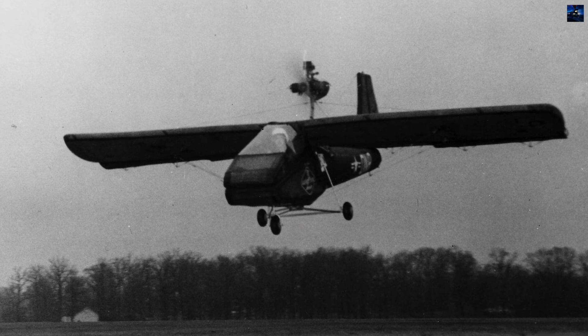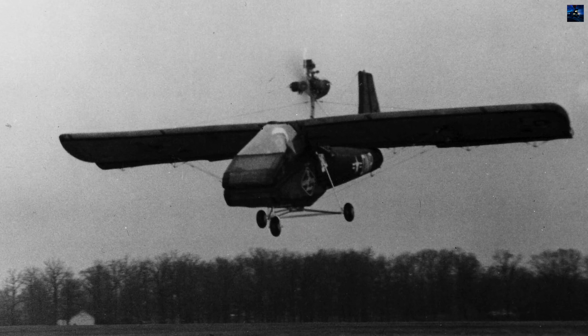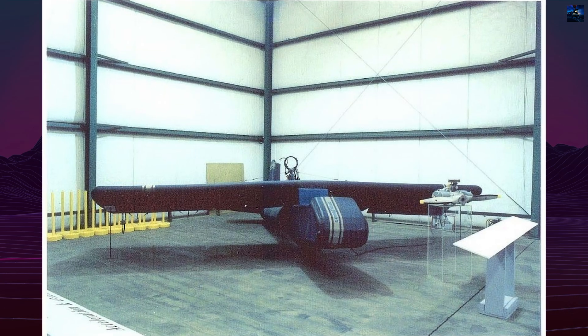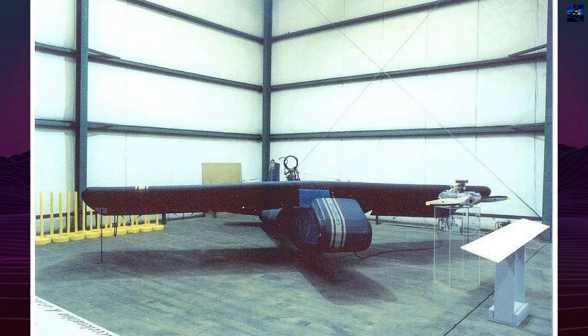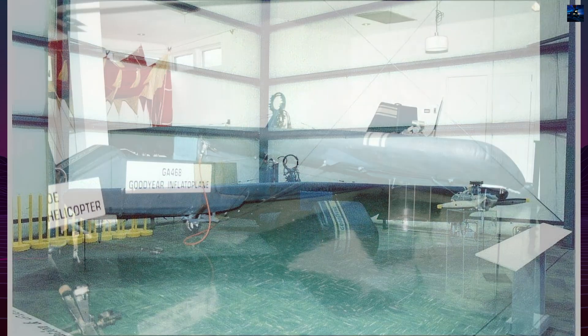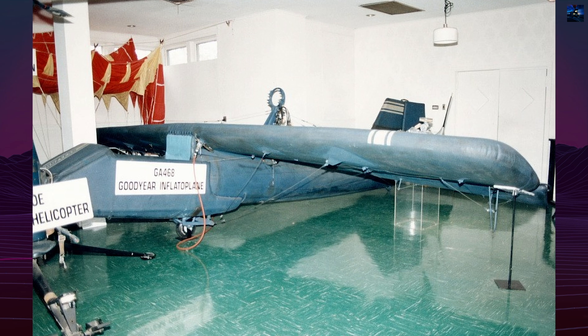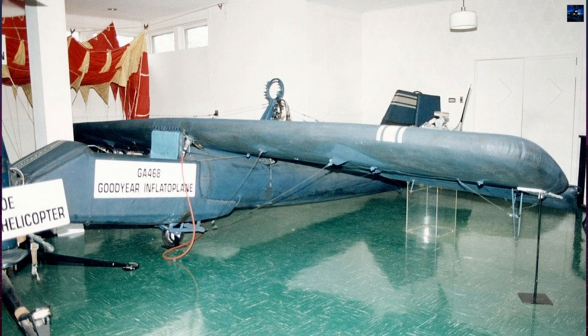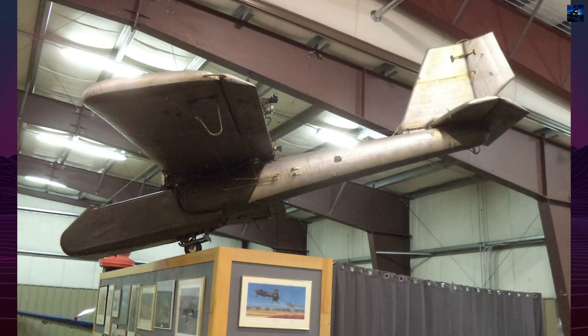Despite building 12 units and exploring advanced prototypes with 100 horsepower engines and enclosed cockpits, the Army ultimately abandoned the project in 1959. Goodyear continued limited testing until 1972 but officially canceled the program in 1973. The material used, air mat, also ceased production.